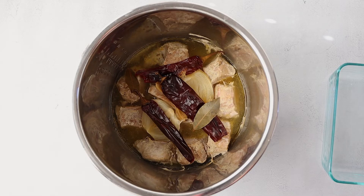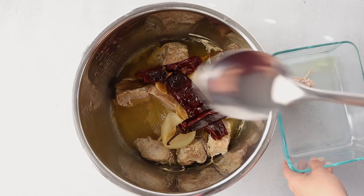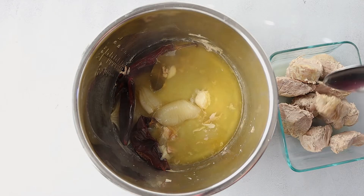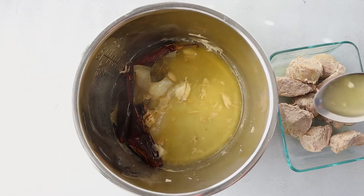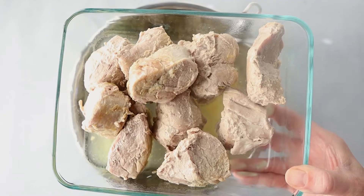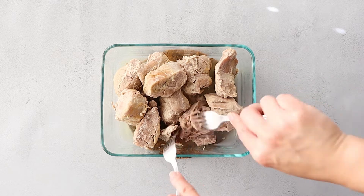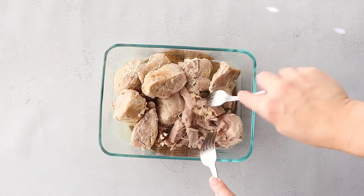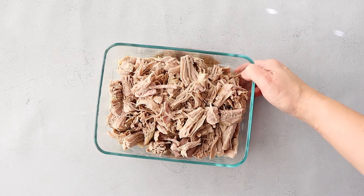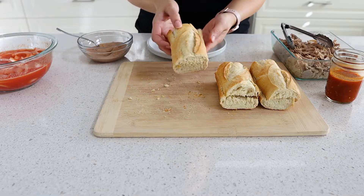The timer just went off on the Instant Pot. I went ahead and released the steam and I'm removing my pieces of pork. Make sure you save that broth and add it back into the meat to give it some flavor and moisture — you can also save it for different recipes; it's a nice flavorful pork broth. The pork turns out so nice and tender in the Instant Pot — I'm barely touching it and it's shredding so easily. Once your pork is shredded, you could also add a little bit of oil and crisp it up in the broiler for a nice crispiness.